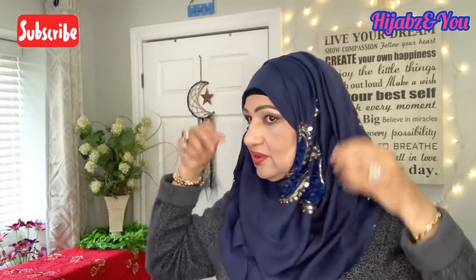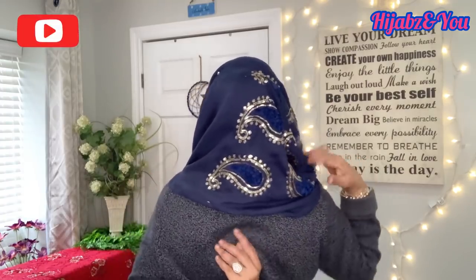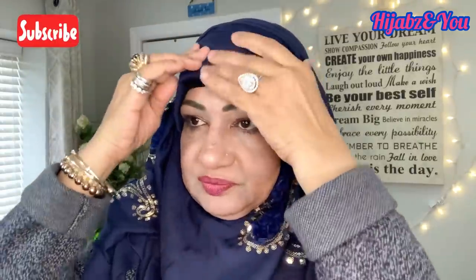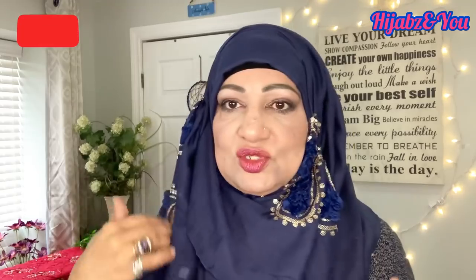Oh wow — my dear viewers, this is beautiful, absolutely gorgeous! Make sure there's no gap in coverage at the back — you must have coverage in the back, so when you put your scarf up make sure the back is covered too. Yes, we have coverage in the front, coverage in the back, and we are done. It's just a matter of folding and creating some plates to give that really nice full look.